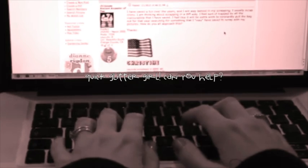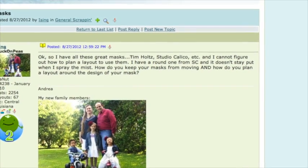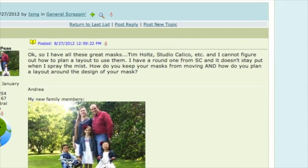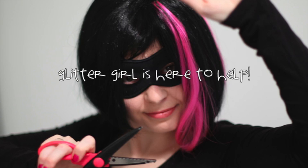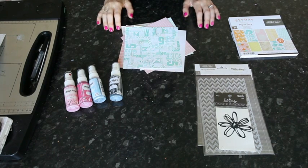OK, so I have all these great masks — Tim Holt, Studio Calico and others — but I cannot figure out how to plan a layout to use them. I have a round one that doesn't stay put when I spray the mist. How do you keep your mask from moving, and how do you plan a layout around the design of your mask? Glitter Girl, can you help? I sing Master Marvelous Masking? Of course I can.